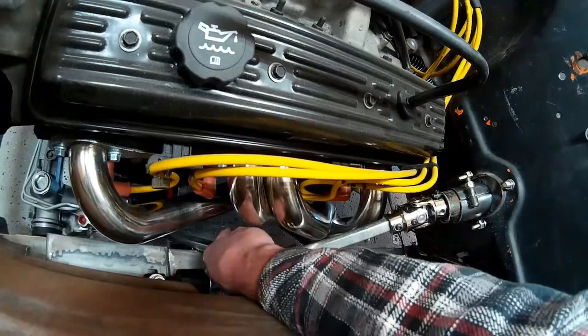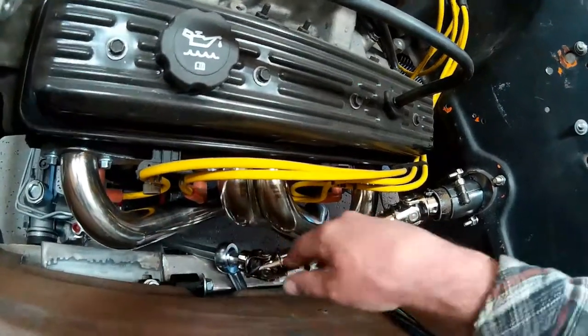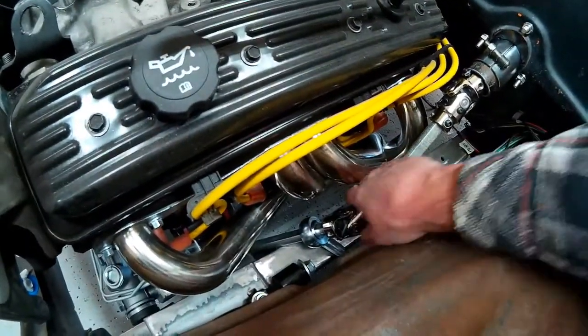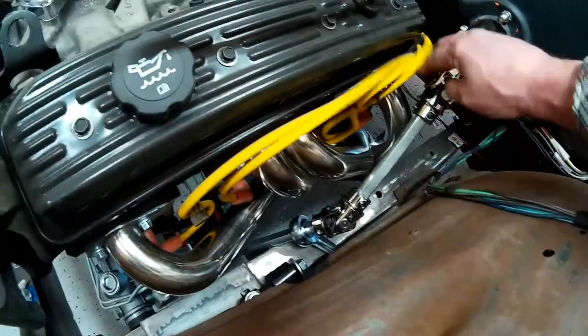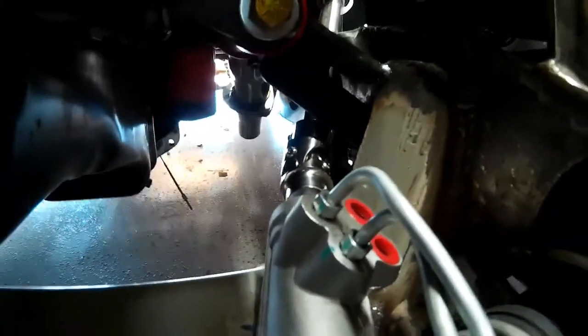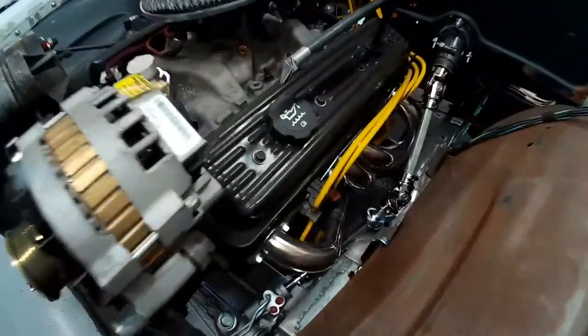This whole assembly of components will be mounted in this general location. We've got plenty of clearance as you can see — there's a good air gap around the header so we don't cook this universal joint too bad, and our lower universal joint is going to clear our motor mount just fine. Once I build a bracket in the middle for this middle universal joint and the rod end that's going to support that lower section of steering shaft, we'll be good to go.